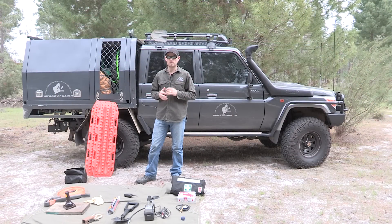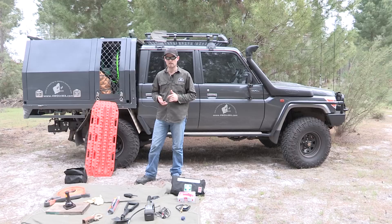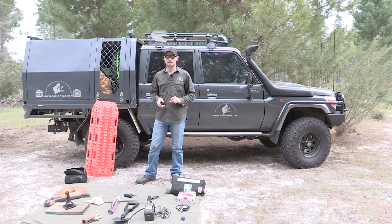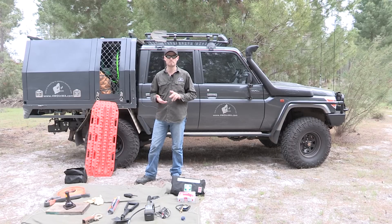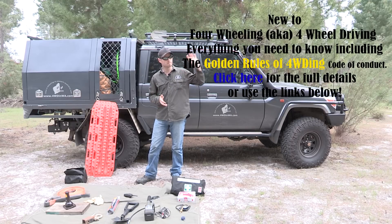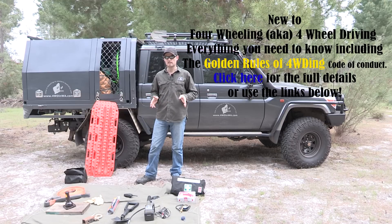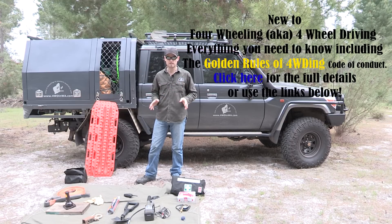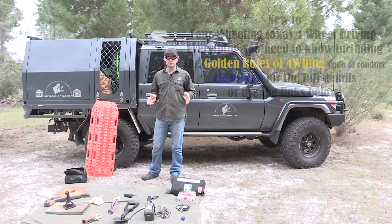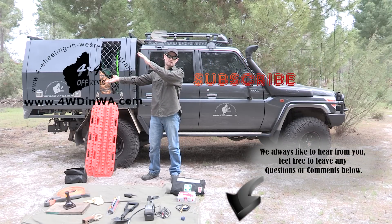You now know the basics of four-wheel driving and your bare essentials. But you must also realise that you are responsible for your vehicle and your passengers when you're off-road. There's something else you need to look at, because the four-wheel drive community expects something from anyone who four-wheel drives — from beginners to experienced — and those are the written and unwritten rules. Please go to the link here and below for a page covering what this video has covered but in much more detail. Thanks for watching, please subscribe, and find us at fourwheelinginwesternastralia.com.